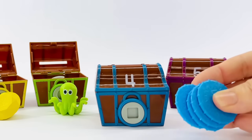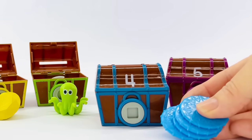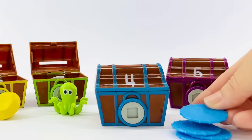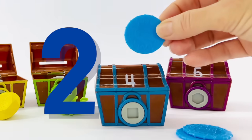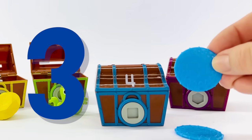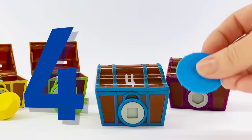We did it. You found them. Will you help me count while we put them in the treasure box? Here we go. One, two, three, and four.